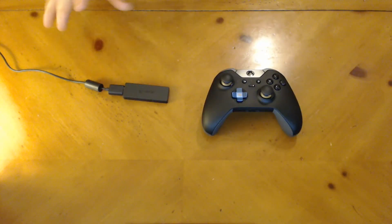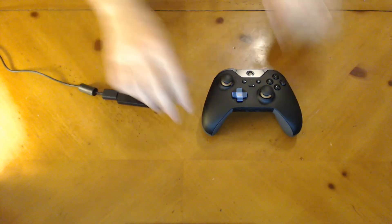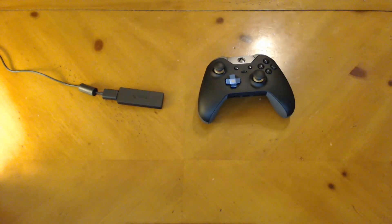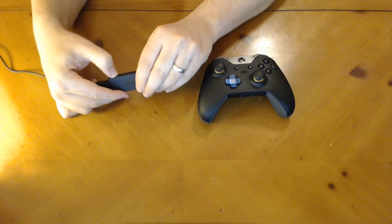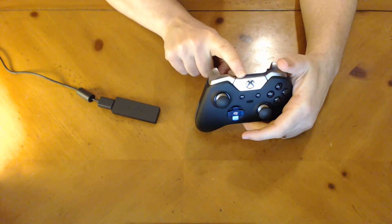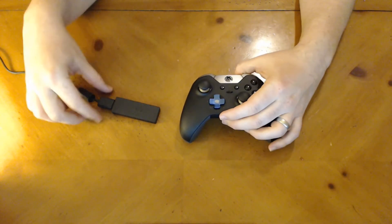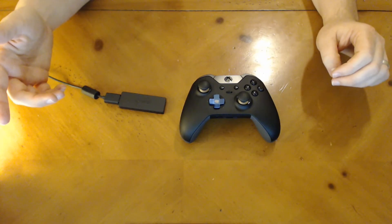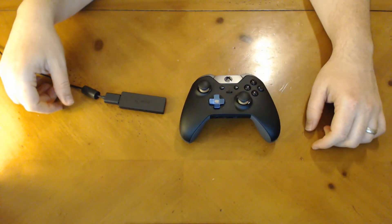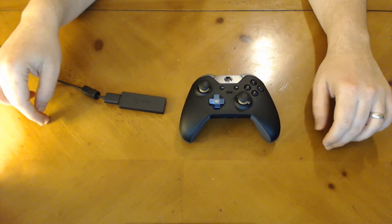I've plugged in the adapter and right now there are no lights on it — no indicator that anything is connected — and my Xbox One is off. According to the manual, you push the button on the Xbox wireless adapter and then push the controller bind button. When you do so, the controller LED will blink slowly when not connected. Once connected, the LEDs go solid. So I'm going to go ahead and press the button on the adapter and then press the pairing button. Now you can see it's blinking. I'm going to press the button on the top of my controller and see if they pair together.